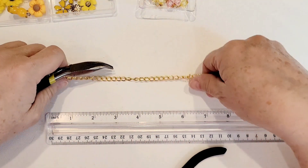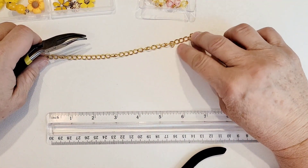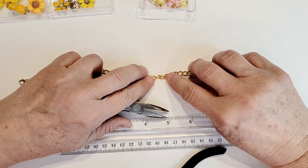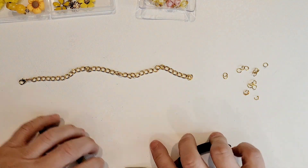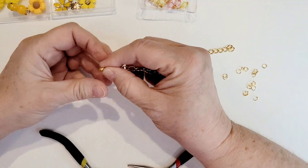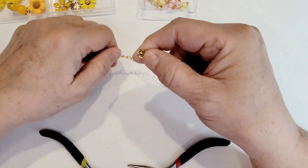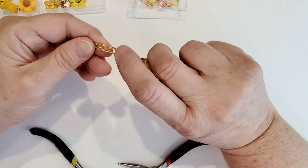There is my chain with my extra little jump ring on it right there as a marker. Now I'm going to start putting my charms and beads on, skipping the first loop just to leave extra room when you want to close up your clasp. I'm going to put a charm and a bead on every other link.